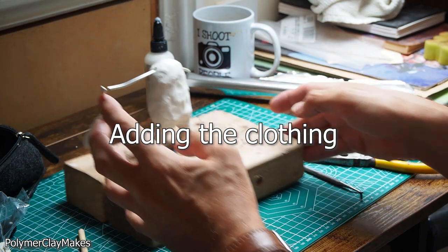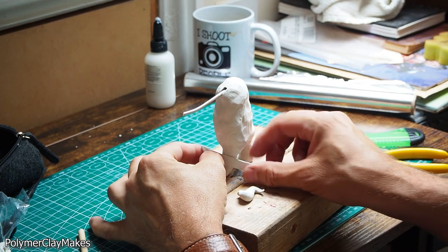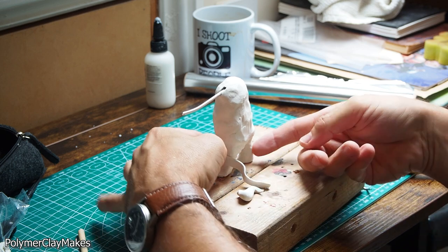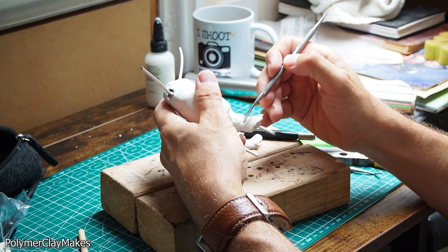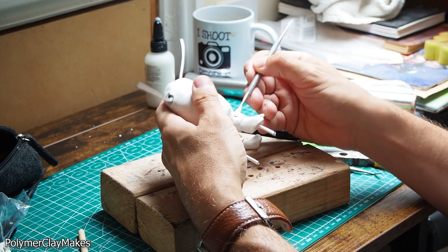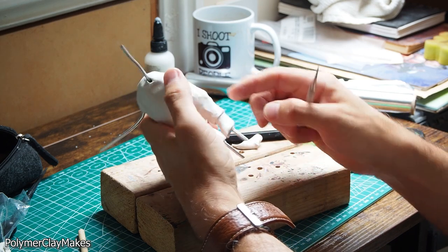And on to the clothes, starting at his trousers. Using the same method as before, just a little strip of clay, cut to length, and then blend it into the top. So you just see the bottom edge of the trousers.